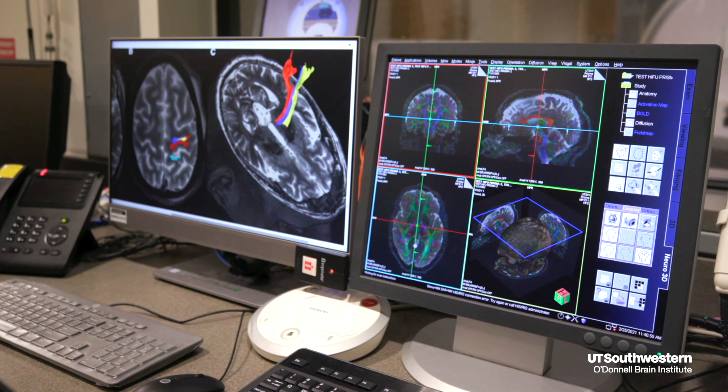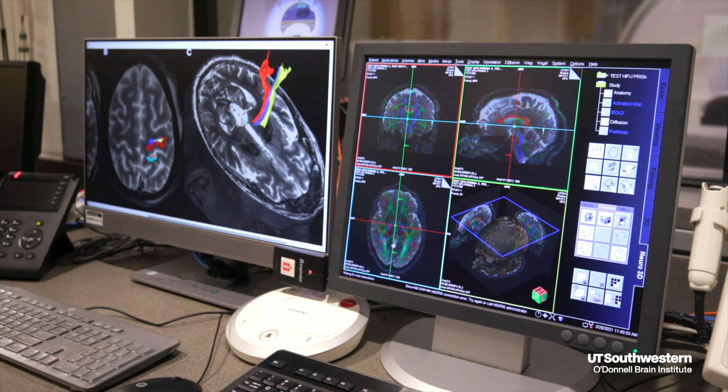We then increase the energy and treat two to three times. This part of the treatment takes 15 to 30 minutes. The positive outcome happens in real time — we watch as the patient's tremor diminishes and then is gone.